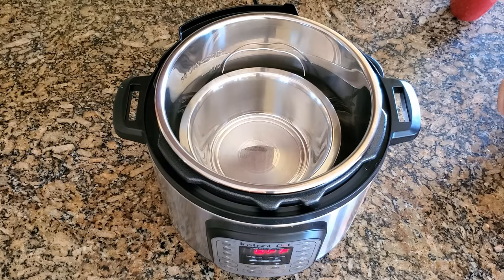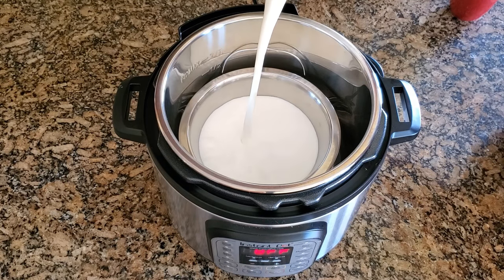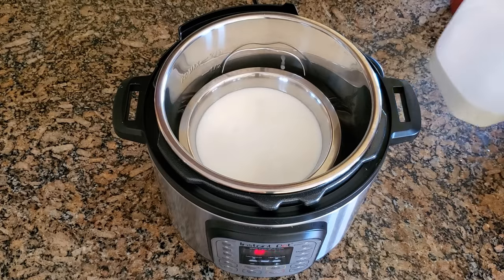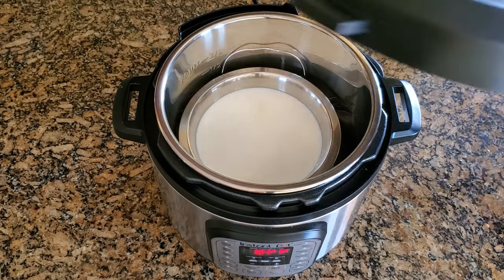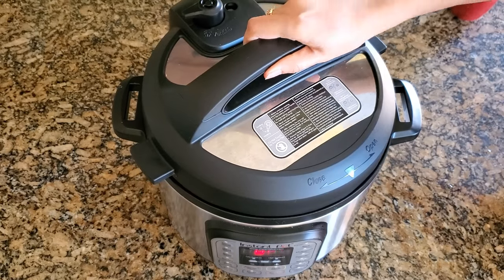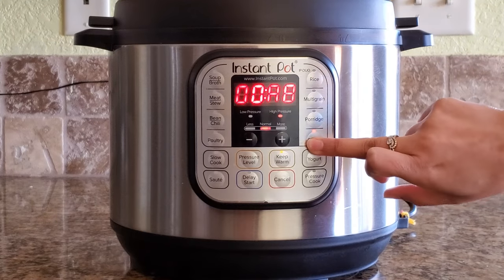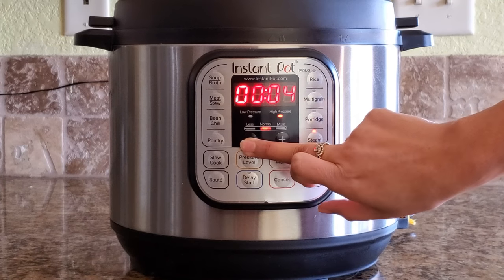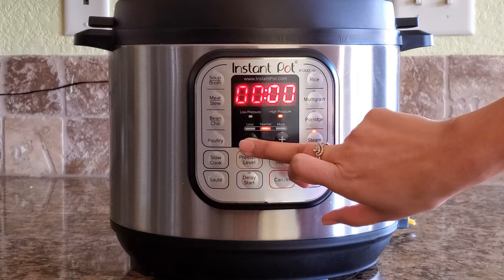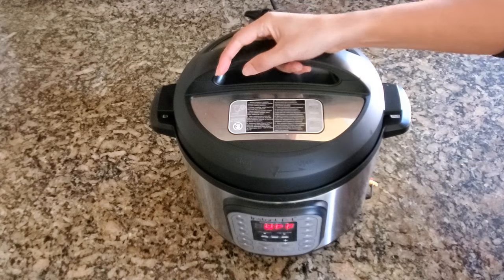I am going to use around 200ml of milk for heating. Close the lid and turn on the steam mode, set it to zero minutes. Make sure the whistle is in sealing mode.